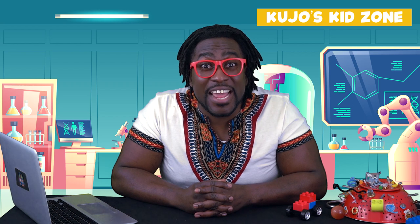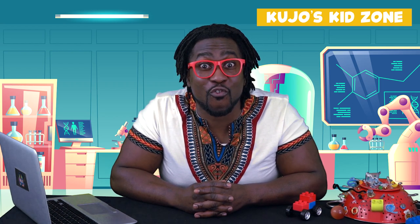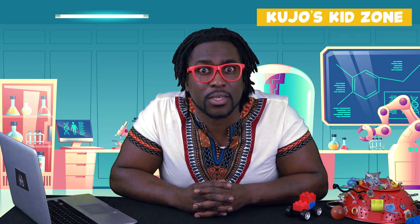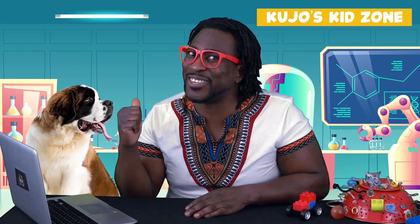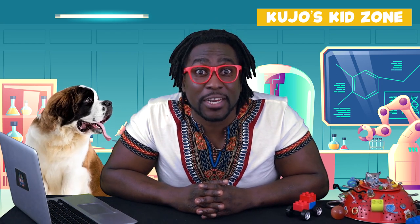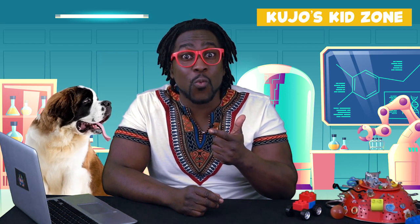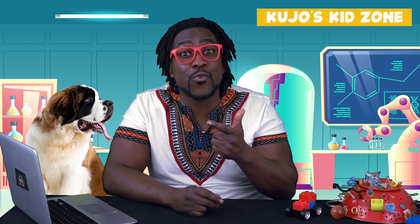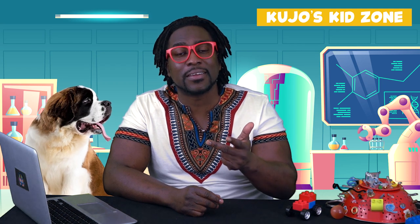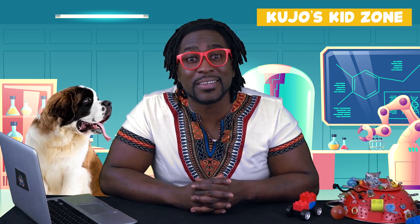Okay friends, today we're gonna learn how to do two simple magic tricks that are gonna impress your friends and your family members — and your pets too! We're gonna need three things: one, a big pen; two, a wooden stick; and three, an elastic band. And we always have to remember to ask a grown-up to help us.